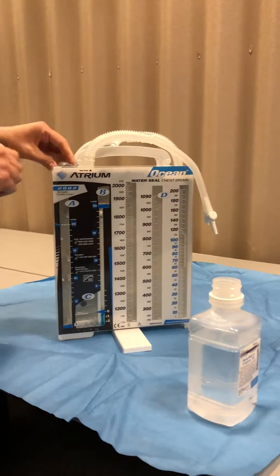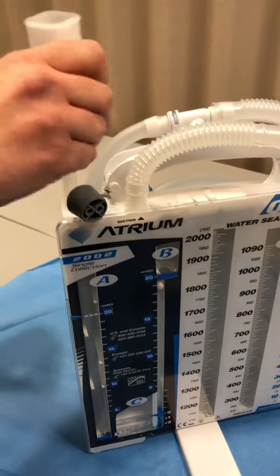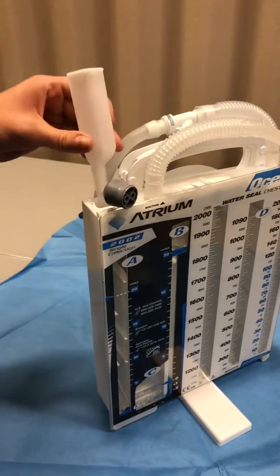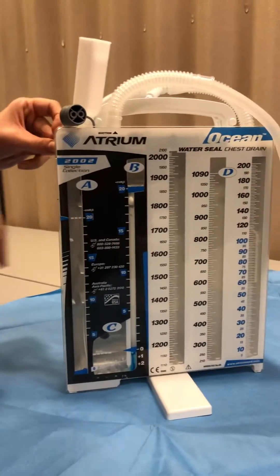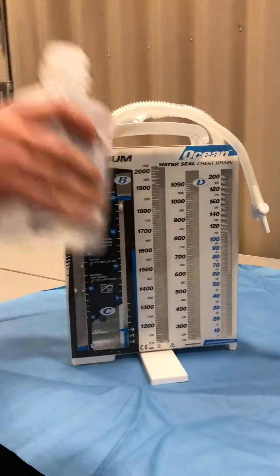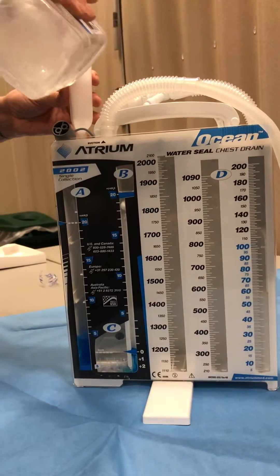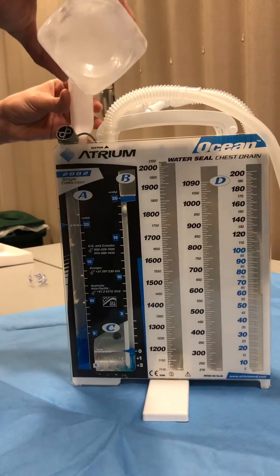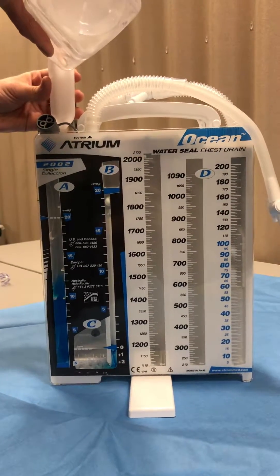Now right here, you just remove this little rubber piece and we can put this in. We're going to fill the suction control chamber to the 20 centimeter mark. With this one, you're just going to fill, check, and see where you're at. The water turns blue so that it's easier to see.